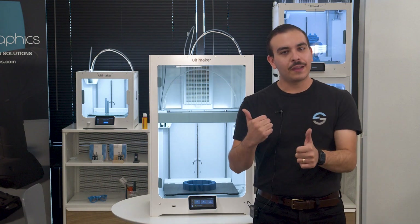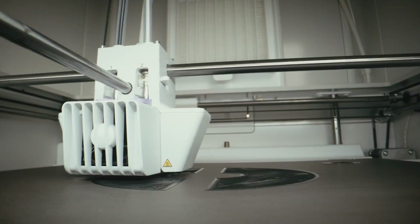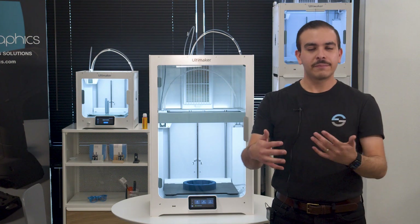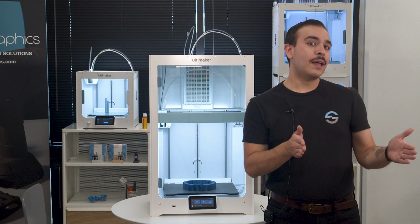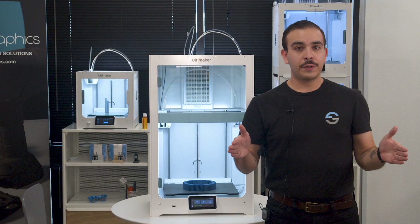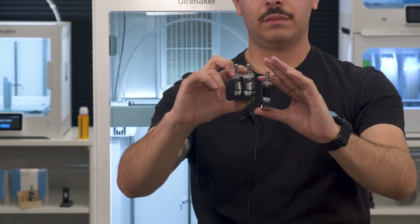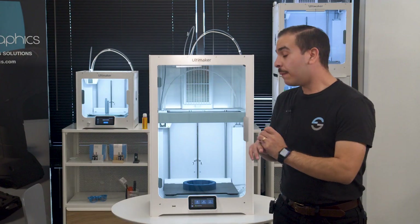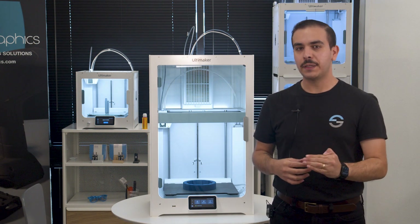Let's dive into the specs on the Ultimaker S7. Much like the Ultimaker S5, the S7 is also a dual extrusion fused filament fabrication 3D printer — FFF or FDM, whatever you want to call it. It takes the same print cores as the rest of the S line, so you can use your same AA, BB, and CC print cores for your build, water soluble, and abrasive materials. The build volume on the Ultimaker S7 is 330 by 240 by 300 millimeters.